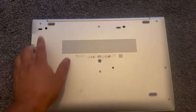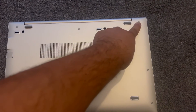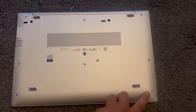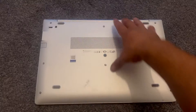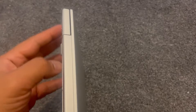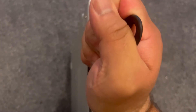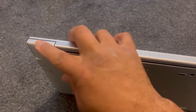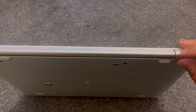With this screwdriver, undo all the screws as shown here. Use a tool just like this and get in between the cover here. Work your way across to unpick the cover. With your thumb or finger you can start opening the cover.